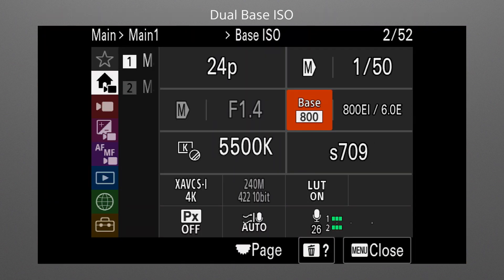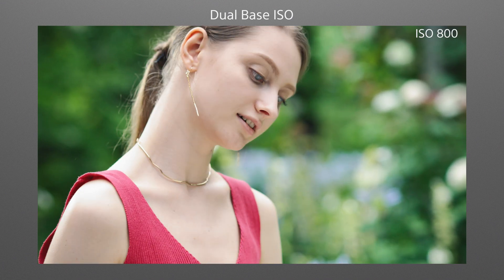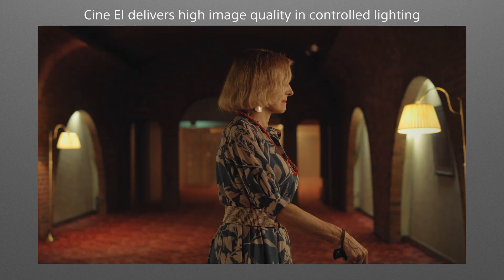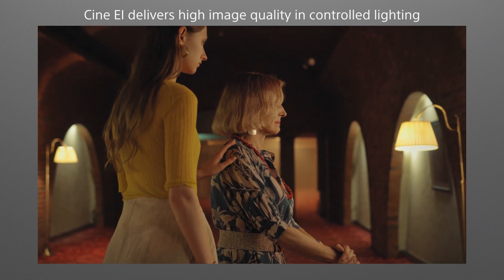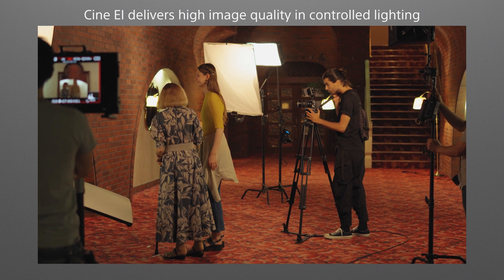The FX30 has two base ISO settings: ISO 800 and ISO 2500. Both base ISO settings offer nearly identical low noise performance — one at low sensitivity and one at high sensitivity. Cine EI is the best way to achieve high image quality and engaging expression in situations where the shooting environment, including lighting, can be carefully controlled.